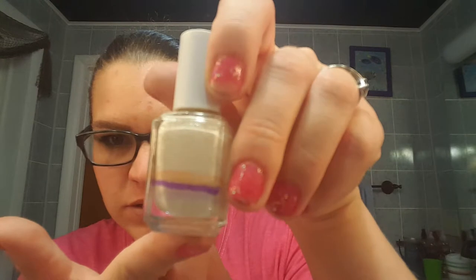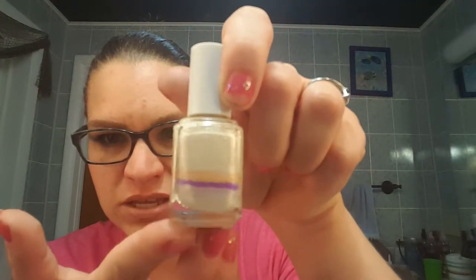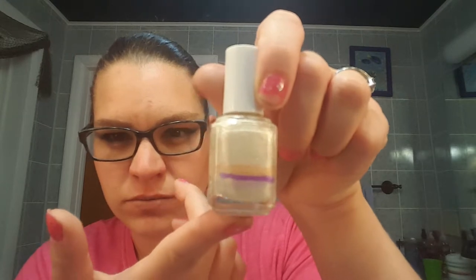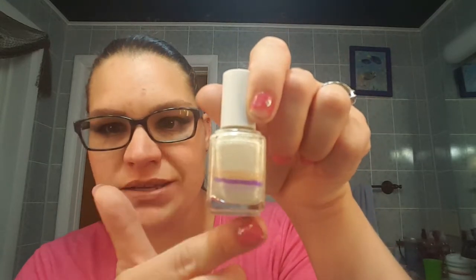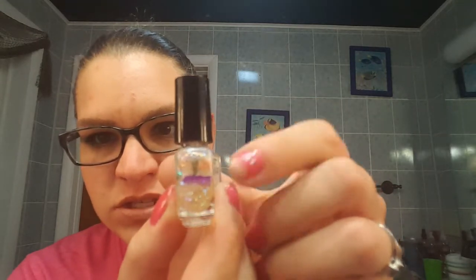My Essie polish in Glass Slipper is down to the purple line — started at the orange, down to the purple. I didn't do many manicures with this, so I didn't get much progress on it. But that is where that is at. Then the Ciate polish in Snowglobe went from the orange down to this purple.